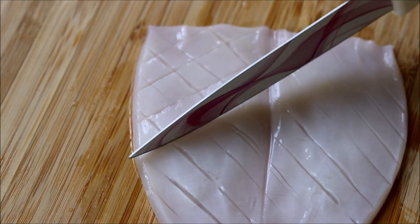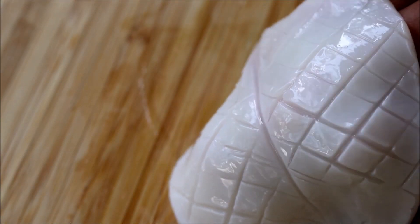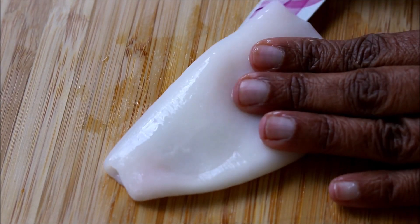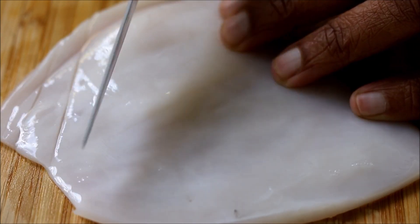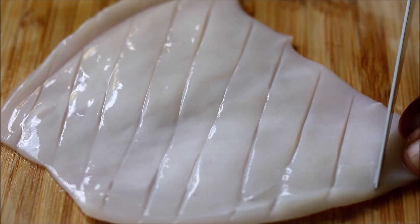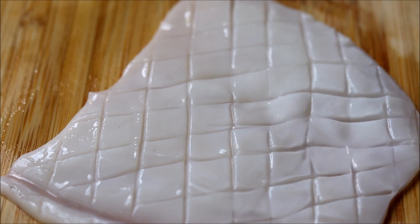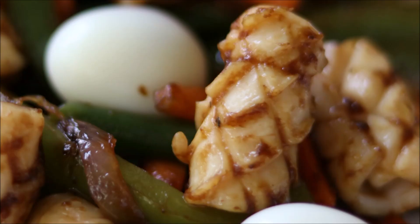Now once you're done cutting the horizontal lines, slowly turn around the squid and repeat the same process from the other side. You can see small squares are forming on top of the squid. I've made the squid into two pieces — if you want, you can cut it again into small pieces. Repeat the same with all the pieces. One very interesting thing about squid cooking is when you cook the squid, this flat squid gets shrunk and turns into small tubular structures.